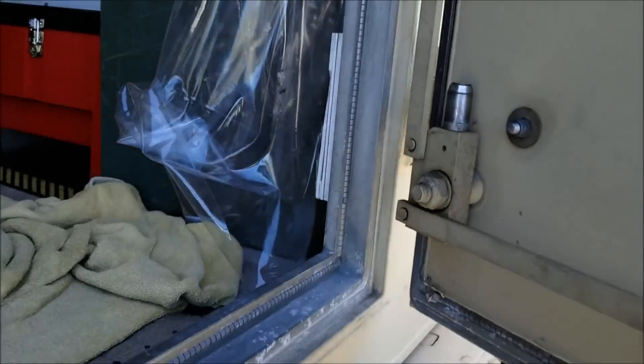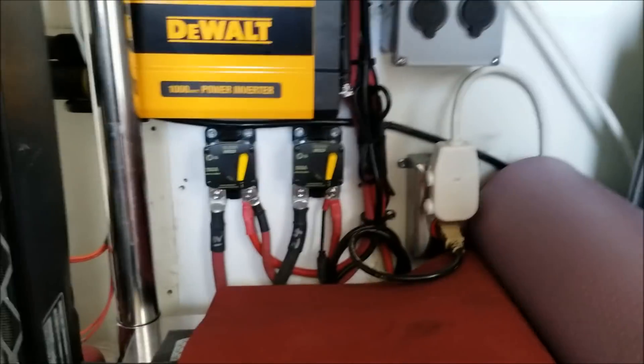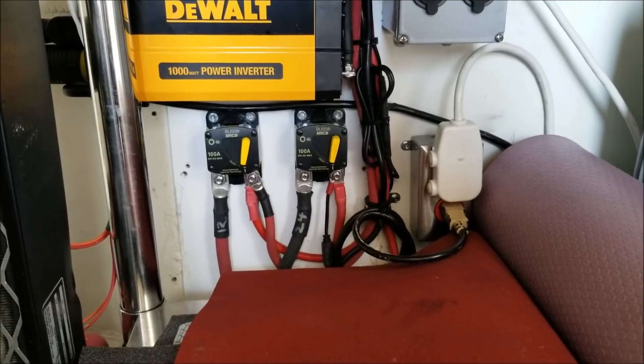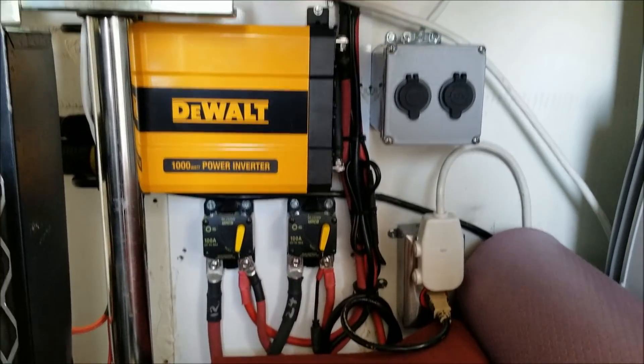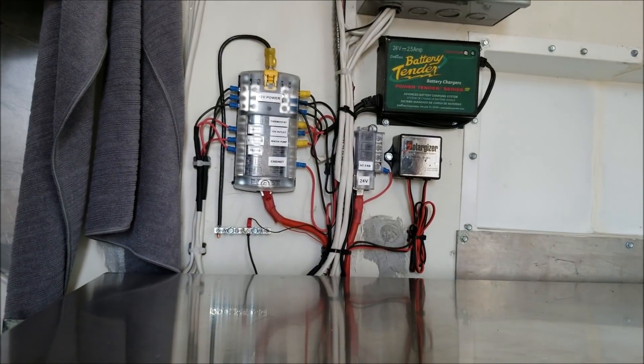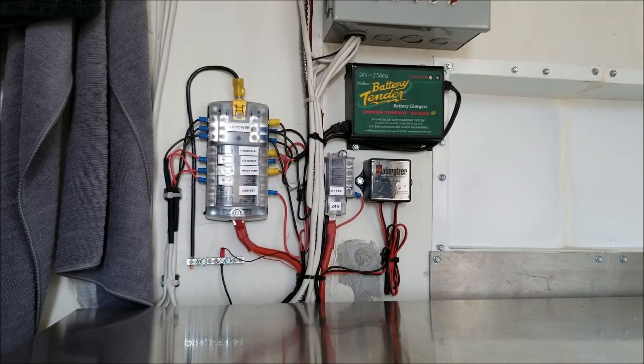We'll go in the shelter here. I still have one 200-amp breaker left — that'll give you a hint as to what it's for. I've got my 24 volts on the right, my 12 volt on the left, and I made everything back up. Everything's looking good — I put the battery tender in here instead of having it out in the battery box.